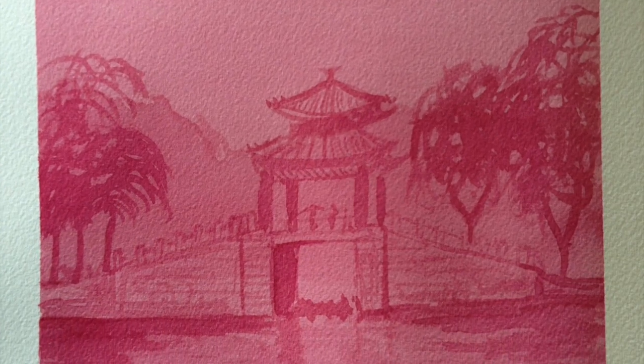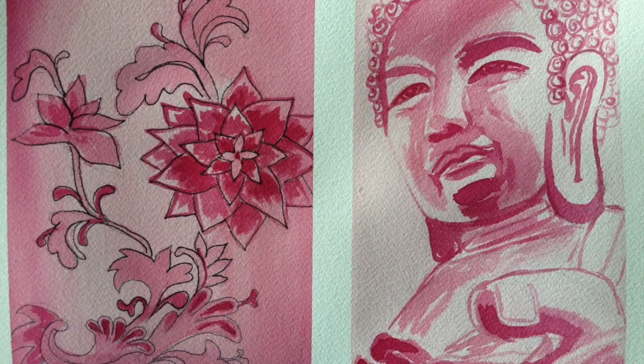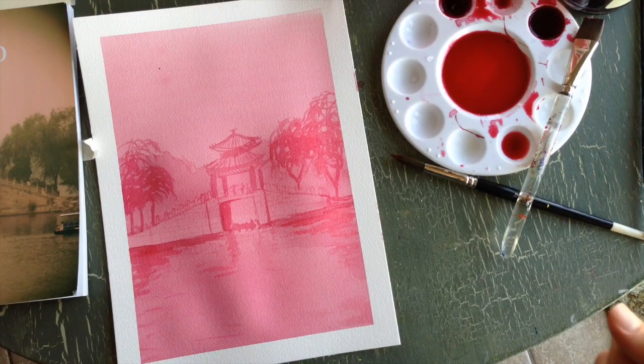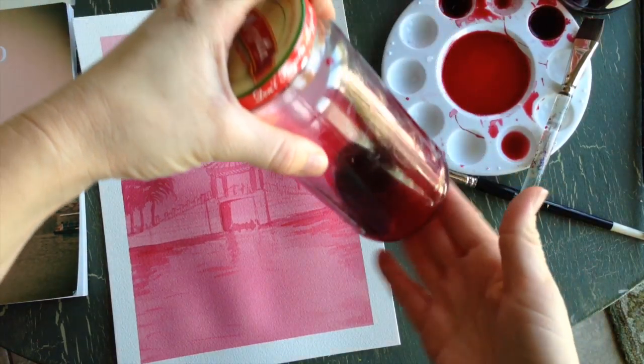Here is my first painting with the beet paint — it's kind of like making a monochromatic painting, so you're just going to be using one color. I enjoyed doing this. I'll show you a few more examples that I worked on. I hope you enjoy making your own paints.